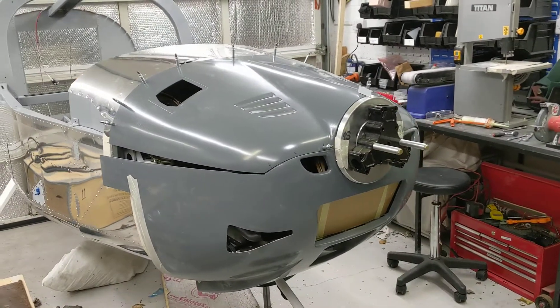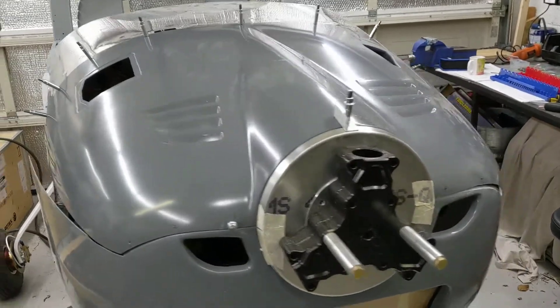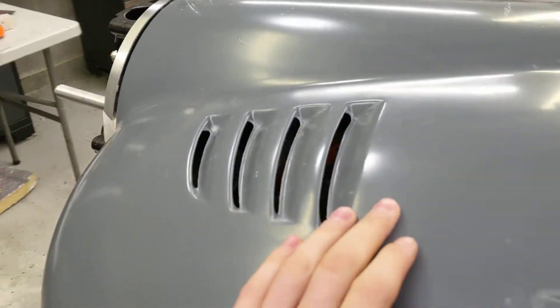Another update on the RV-12 build. The cowling is now partially fitted. Graham's been working on this part, getting all of the lining up done, and all the vents have been cut out nicely, which is really good.